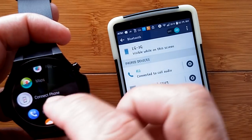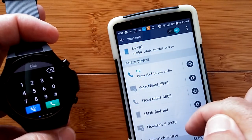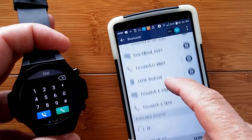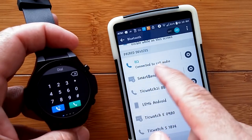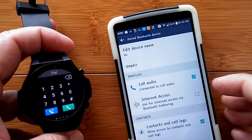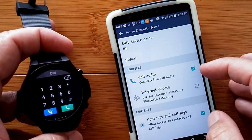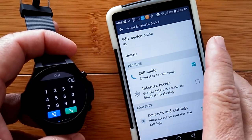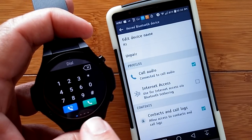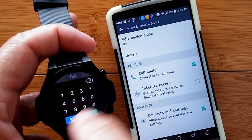To make phone calls using the Bluetooth calling app, you go to your standard Bluetooth on your phone and make a direct Bluetooth connection to your watch. In the Bluetooth settings, call audio, contacts, and call logs need to be checked so you can transfer that information over. You can see there are little dots across the bottom for your call log, your contacts, and a Bluetooth settings area, as well as the dial pad.